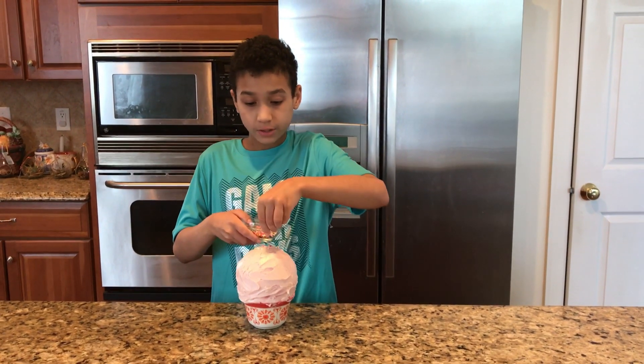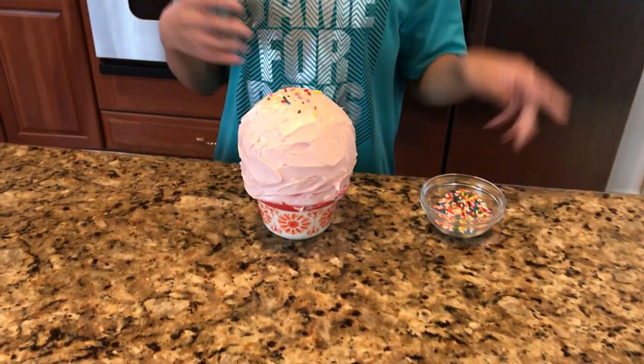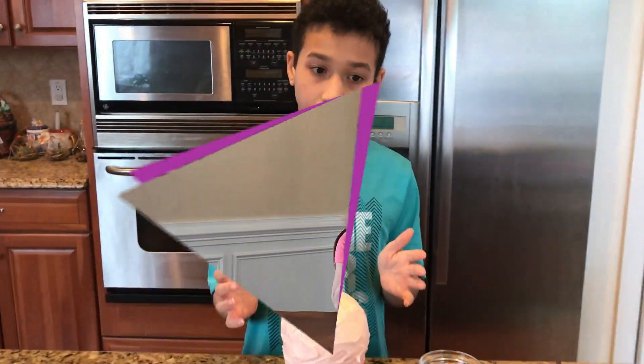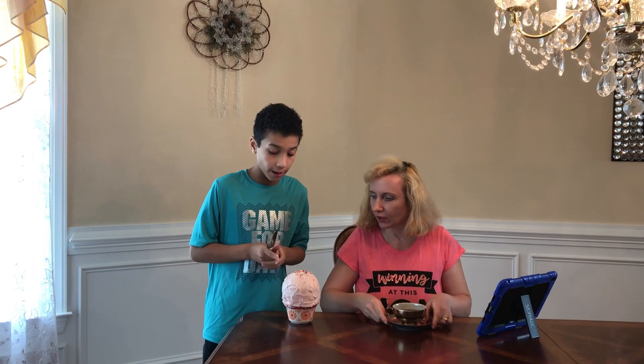I finished covering my balloon with icing and I'm gonna put sprinkles on it so it looks like a cupcake. And once you finish that, the prank is set up. Mom, would you like some dessert? I made a giant cupcake!